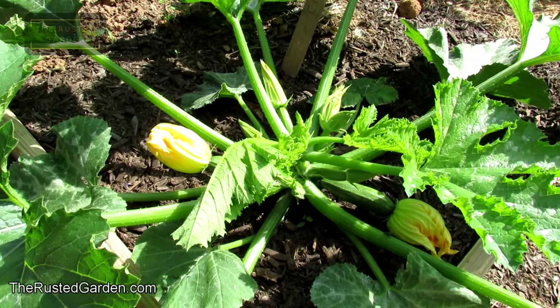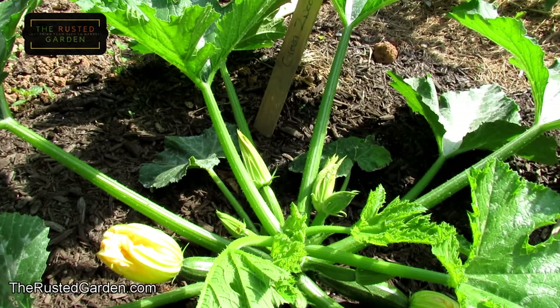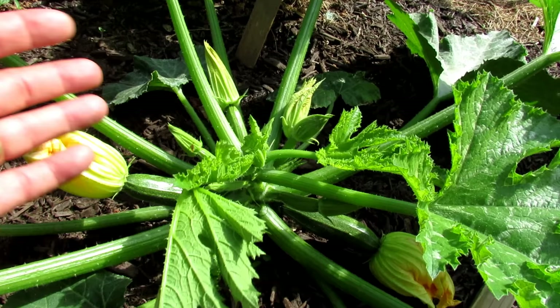When your plant gets to about this size — I actually bought this variety at a store because I had frost that came in and killed off a lot of my plants. It's just called a green zucchini. I'm not sure exactly what that variety is, but they all operate basically the same way.